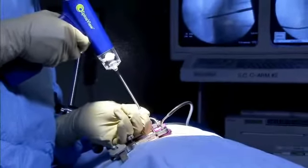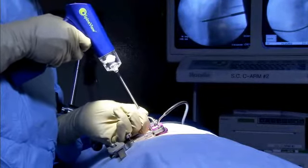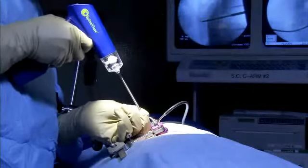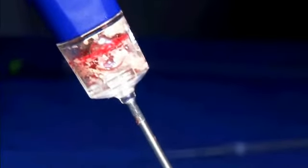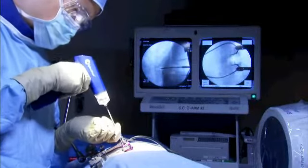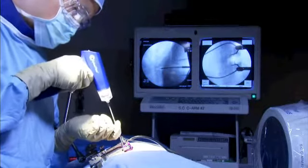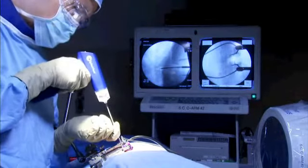The device is designed to morselate nuclear tissue and end plate cartilage but it is not mechanically robust enough to morselate the outer annulus. Notice the collection chamber starting to fill with morselated disc tissue and end plate cartilage. This circular motion gradually expands as the device tip has more room to move within the disc space and the discectomy becomes more complete.